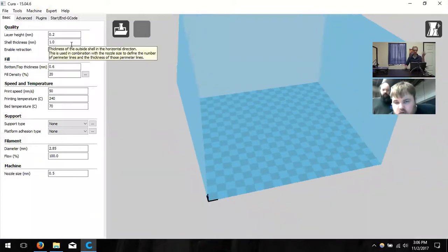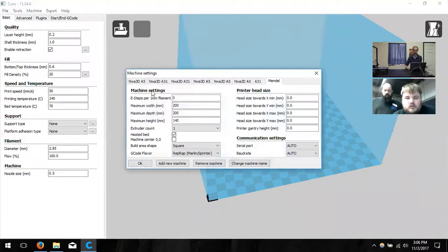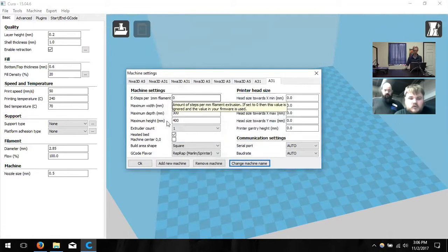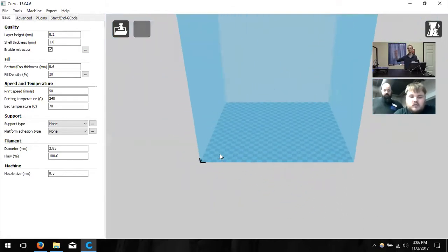It pulls back into the build area, and we have some things to change on the left-hand side. Click Machine one more time and choose Machine Settings. We're going to change the width, depth, and height to 300 by 300 by 400 — which is roughly 12 by 12 by 16 inches tall. Make sure Heated Bed is on, since this printer has a heated build plate for printing larger surfaces. You may want to change your machine name to A31, then click OK. Now our big blue box is bigger, representing the full build size of the printer.